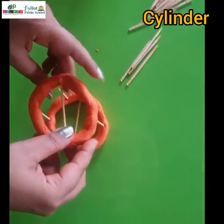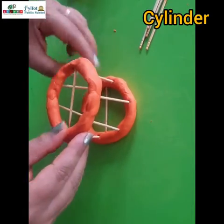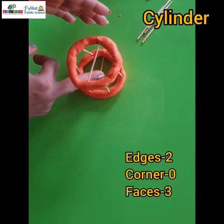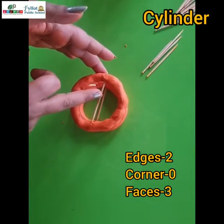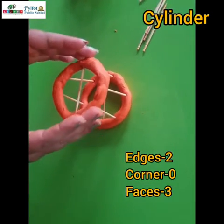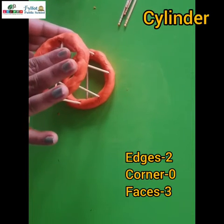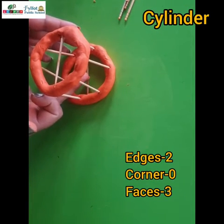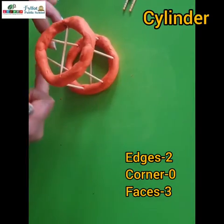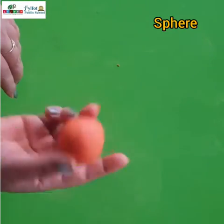See children, this is our cylinder — see how wonderful it is looking! It has two edges, one at the bottom and one at the top. A cylinder has no corner, and it has three faces: one on the top, one on the bottom — these are two flat faces — and the other one is the curved face. Now let's make a sphere.